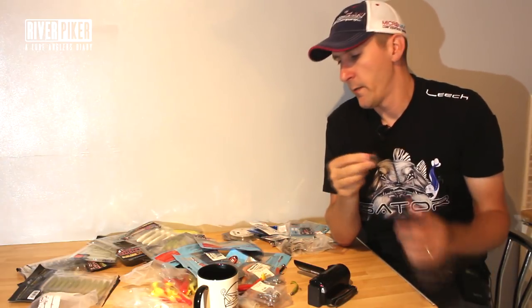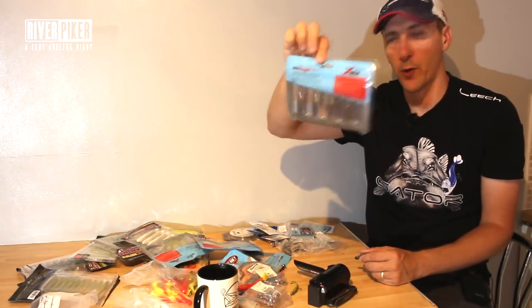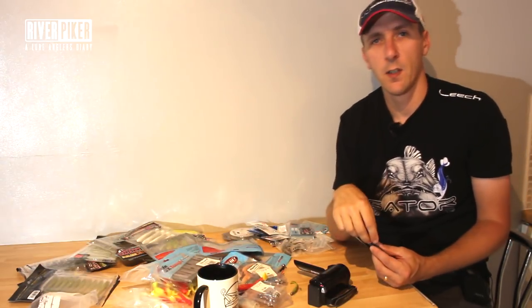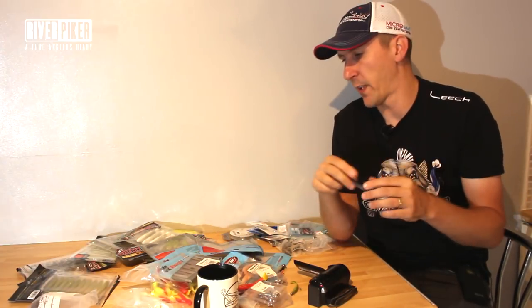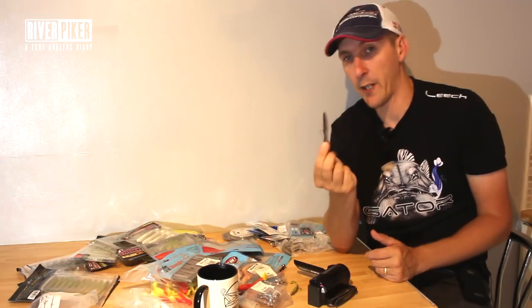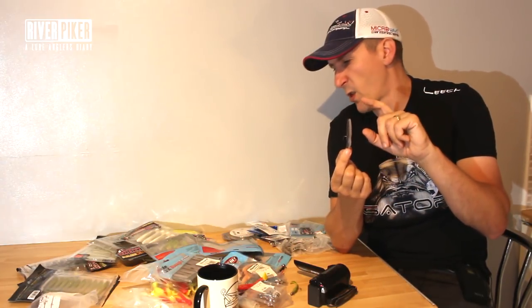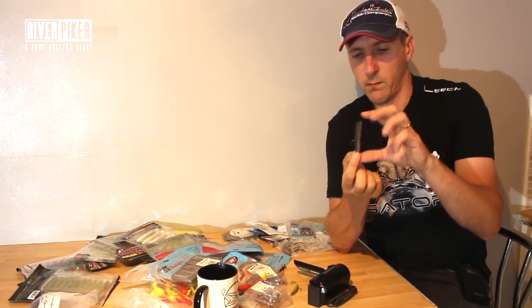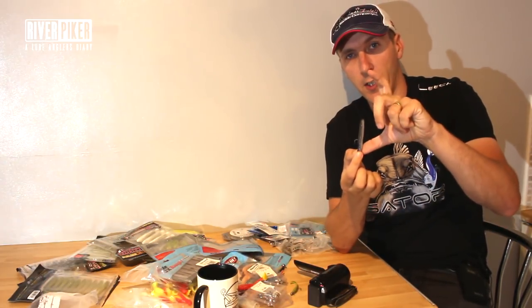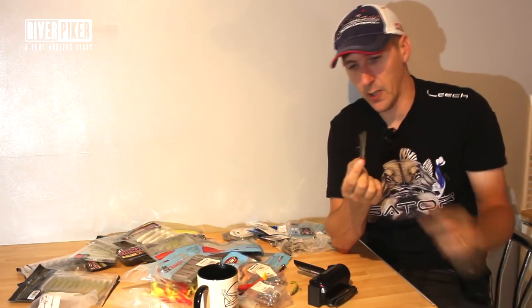There's a lot of Zeman lures about - they do other soft shads, larger ones. I like the small Slim Swims, but they do other sizes, some bigger shads, they even do really big nine inch shads and things. I like the TRDs - they do a bigger size TRD as well. This one is called the Finesse TRD, it's 2.75 inch, but they do a bigger one, which is good for greedy perch and pike. You'll catch pike on these too - big pike have been caught on those.